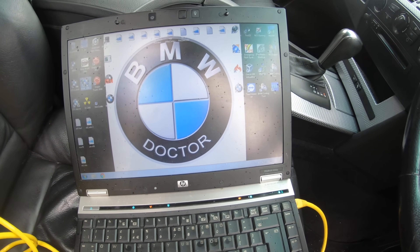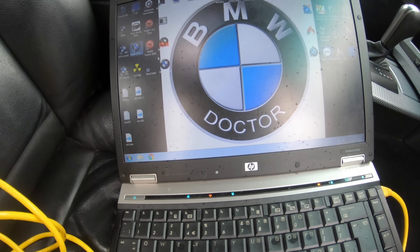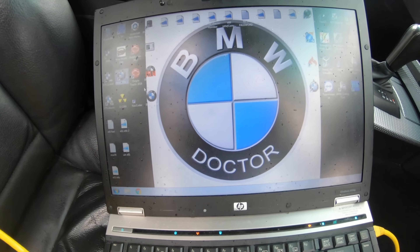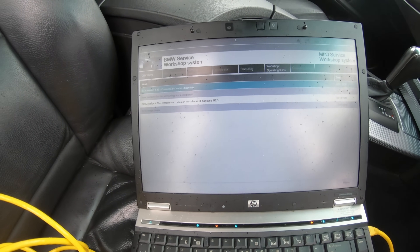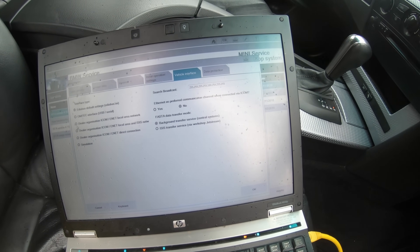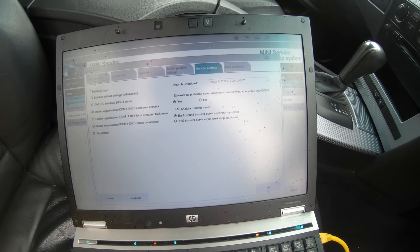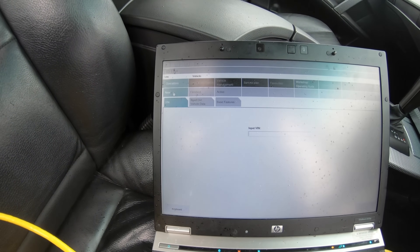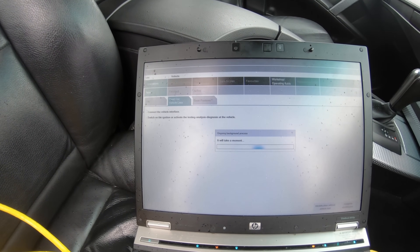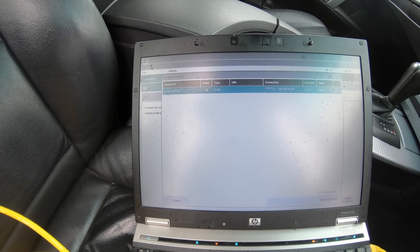Now you're going to want to look for ISTA-D. If you've got this configured for a cable, I'm going to show you the settings from being configured from my cable because most people do the switchover from cable to ICOM. We'll wait for that to load. Once it loads, make sure you have your key in position two on the ignition. Then go to Vehicle Interface and change it to Dealer Organization ICOM Local Area Network and F-net as preferred communication, click Yes, then click OK. You just want to click Yes and it's going to read out the vehicle data.